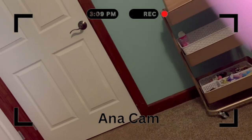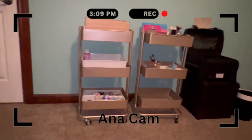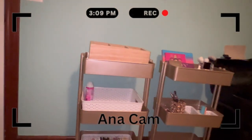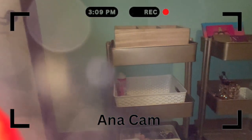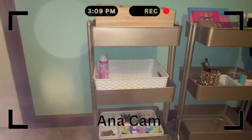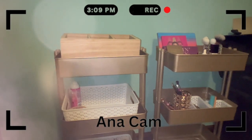I do have video footage of us organizing the carts, so I'll insert that here. We got white baskets for now and then will put clear containers in later. Here's the bathroom cart and then the makeup cart.